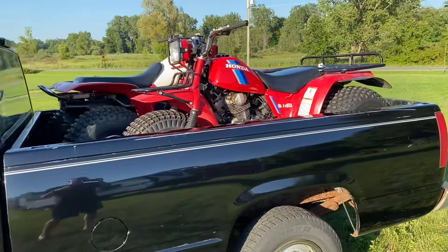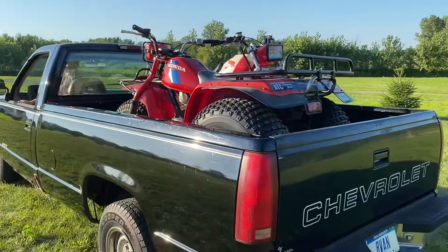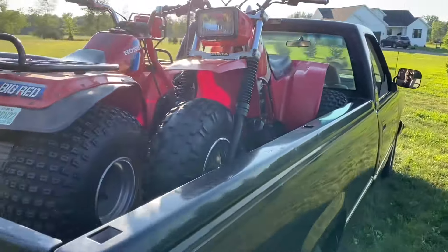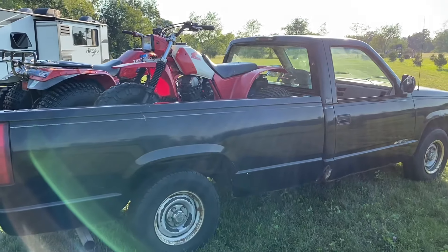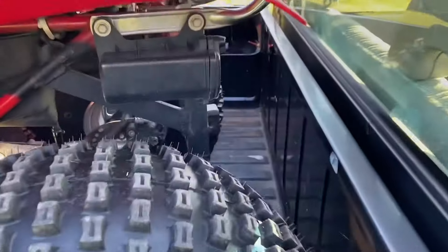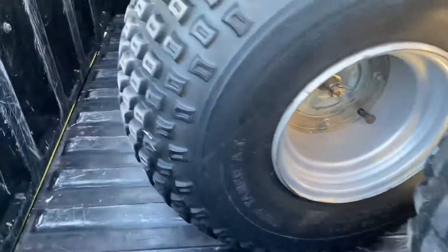You can fit two full-size Honda ATCs with the tailgate closed. You can go up north, do some trail riding — room to spare. You've got a friend with you, maybe your son, and you can put some gear in the back. All sorts of space.